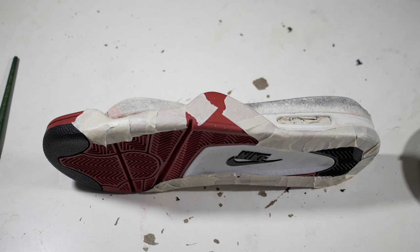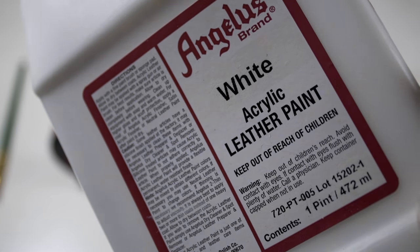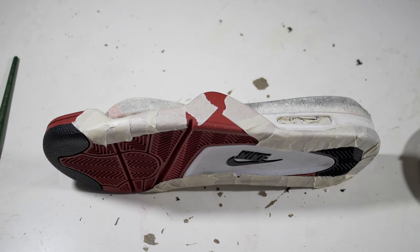Since I'm working on two pairs of the same swap, I decided to paint one midsole black and the other white. At the end of this video I'll be revealing what the shoes look like, and I want you guys to let me know down below in the comments which shoe you choose.